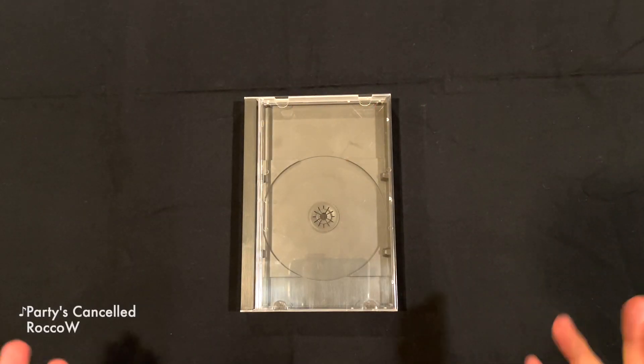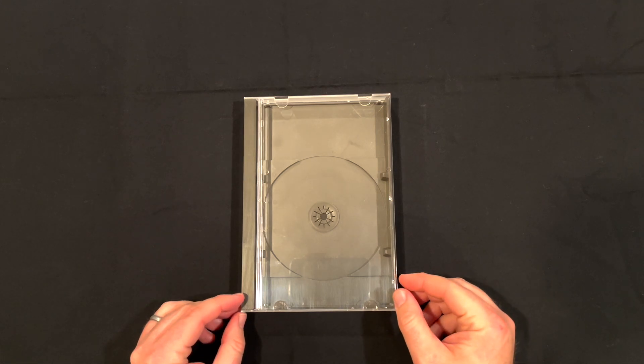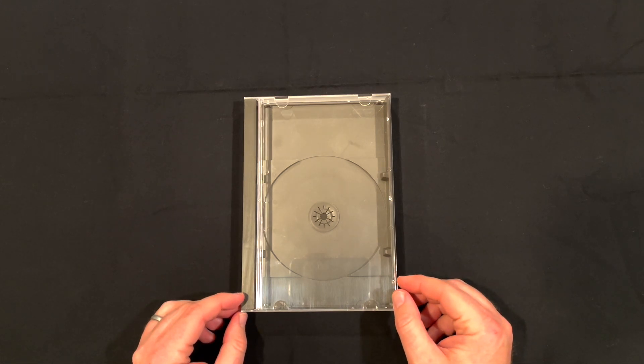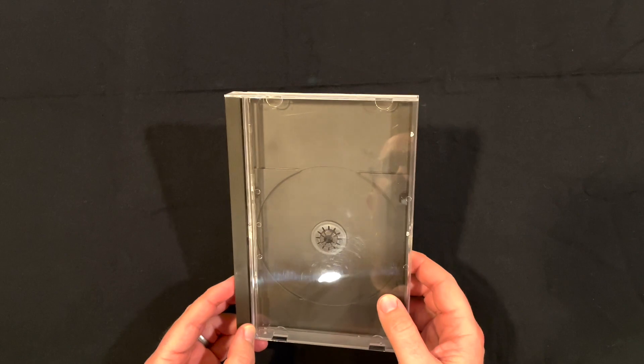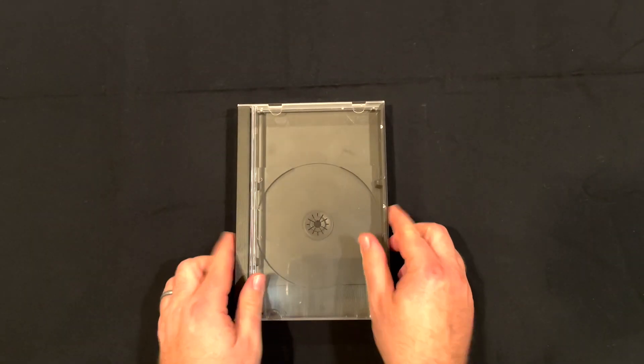So here we have the replacement jewel case for Sega CD, for Sega Saturn, and even certain PlayStation 1 long box games. And as you can see, it's exactly what it says it is — it's a replacement jewel case for those platforms.